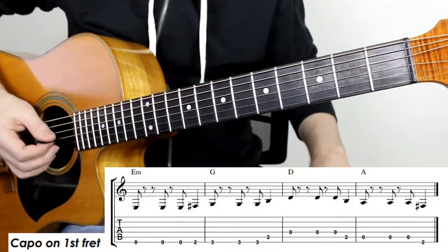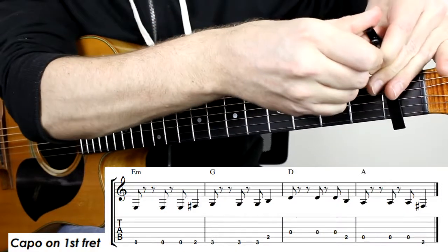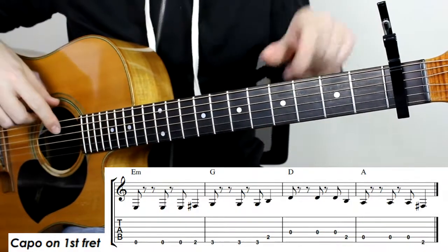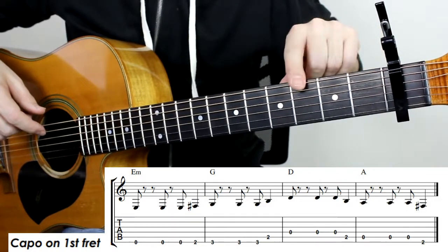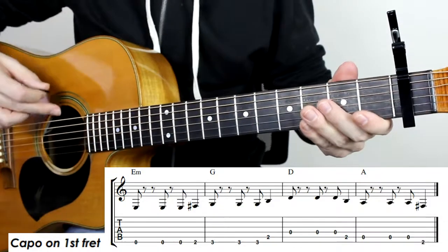The first thing we need to do to play this song is put a capo on the first fret of the guitar. From there we're going to refer to the capoed fret as our open string, and then this will be first fret, second fret, third fret, and so on. To start off we're going to play the low E string.